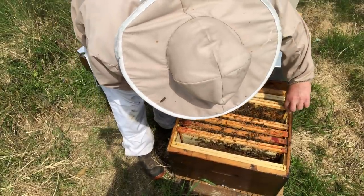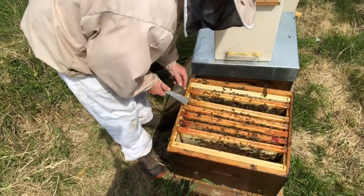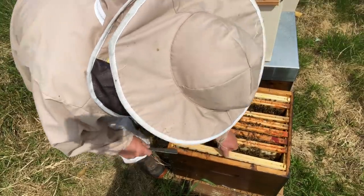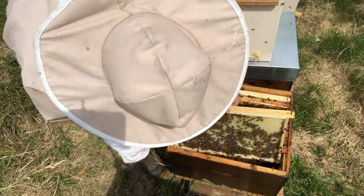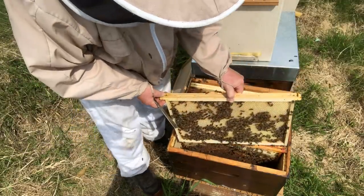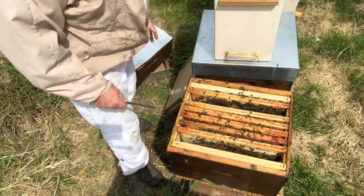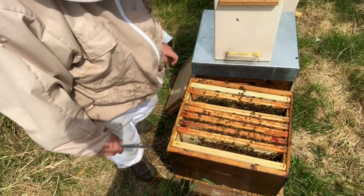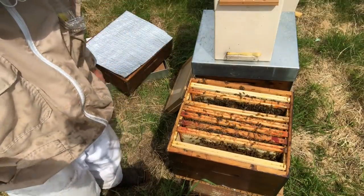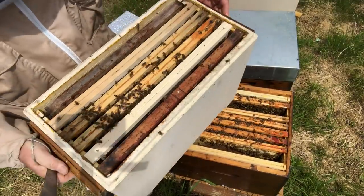I'm not breaking up the brood nest — I'm moving the frames apart so I can get the two replacement frames in without any issues. I'll check this frame — it's just honey, recently drawn up. This colony was a little slow getting going but it's performing beautifully now. The whole idea is we've got these colonies as a bank of drones. The nuke is looking nice and full of bees.